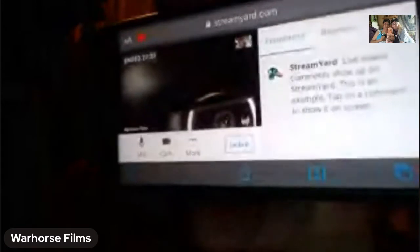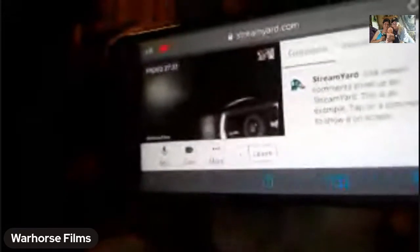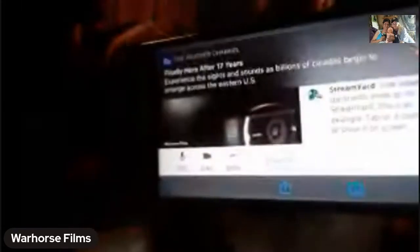You see where the video is — I'm holding it horizontal, landscape. Now right where it says 'More' — you see the mic icon, the camera icon, and then the three dots — underneath it says 'More.' You hit 'More.'